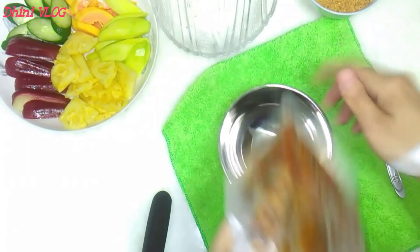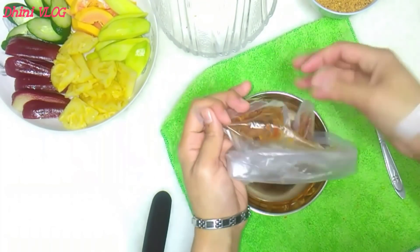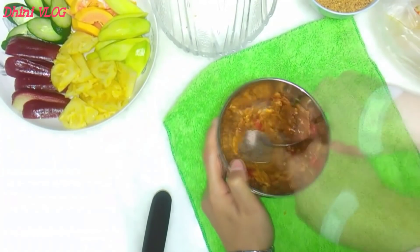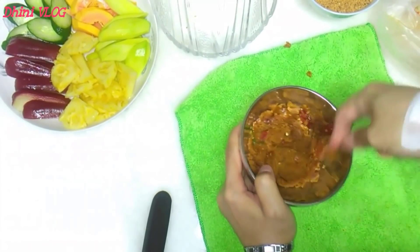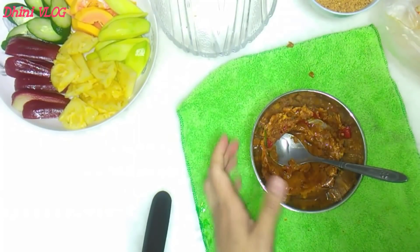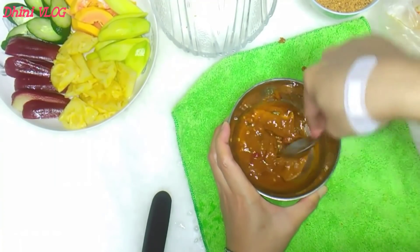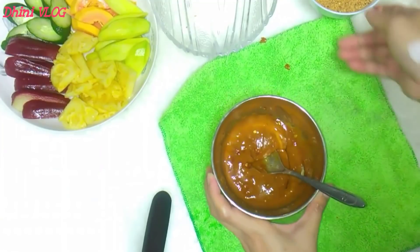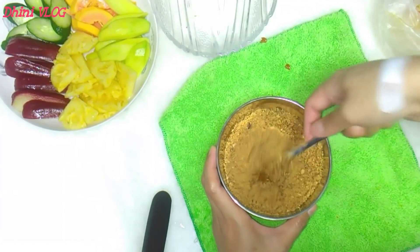Kemudian kita pindah ke mangkok. Kita tuang seperti ini. Lalu kita penyet-penyet seperti ini. Kita tambahkan air sedikit ya, sedikit aja dulu. Air sedikit tercampur seperti ini. Kita masukkan kacang tanahnya, nggak usah semua ya, secukupnya aja. Kita aduk-aduk seperti ini.